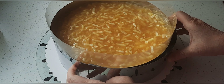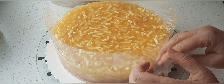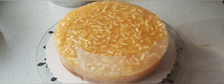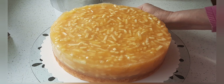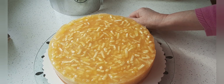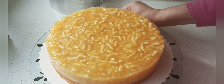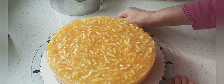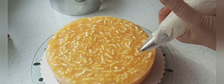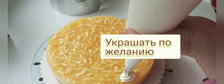Jetzt nehme ich den Ring ab und ziehe auch die Randfolie vorsichtig ab. So sieht die Torte jetzt von der Seite aus. Mit dieser Randfolie geht das sehr gut – man hat dann einen schönen, sauberen, spiegelglatten Rand, und mit dem Messer wird das nicht immer so gerade. Mit der Sahne gebe ich jetzt nach Belieben einfach Blümchen oder irgendein Muster drauf, so wie mir danach ist.